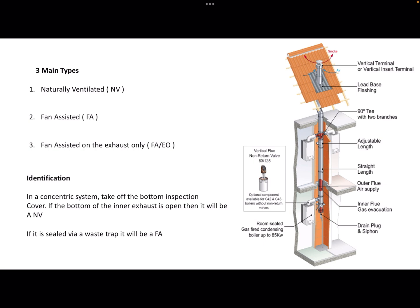The way you identify whether a system is fan assisted or naturally ventilated is that you remove the bottom inspection cover. If the bottom of the inner exhaust is open with nothing on it, then it will be a naturally ventilated system. If it's sealed via a waste trap, then it will be a fan assisted communal flue system.